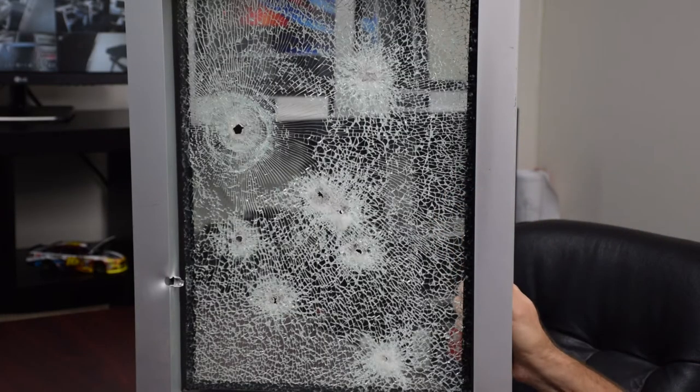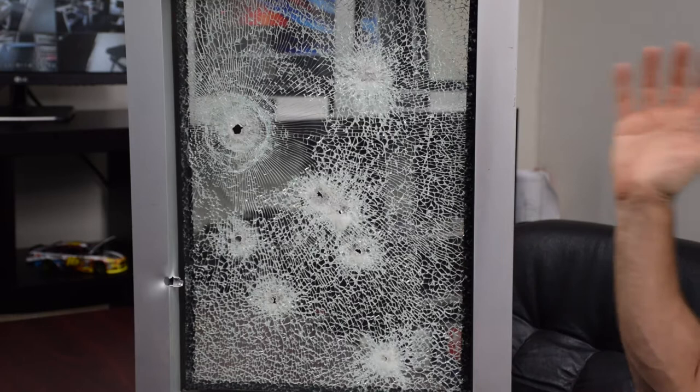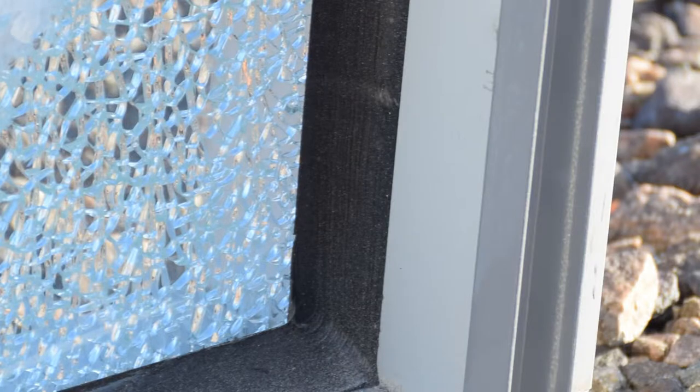There's nine rounds shot — eight made it into the glass, one into the frame here. The idea here is to show that even though this glass has been pretty much destroyed, it is still very solidly in place. This is tempered glass, very commonly found in doors — in schools or anywhere around a door, by code it has to be tempered. And when tempered glass breaks, it breaks into these little tiny cubes, making it very easy to dislodge from the frame because of the little fractures all around the edge.